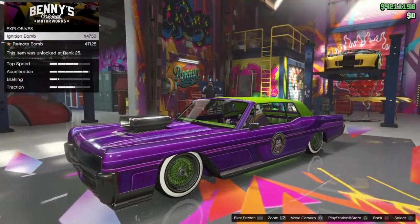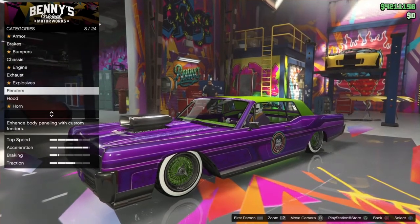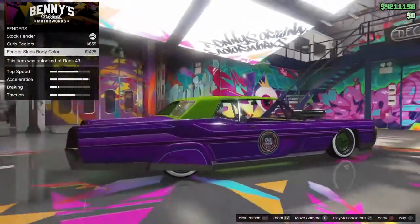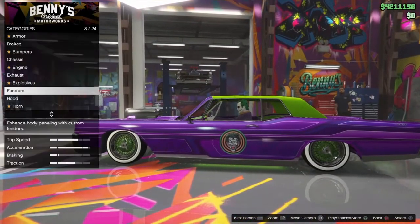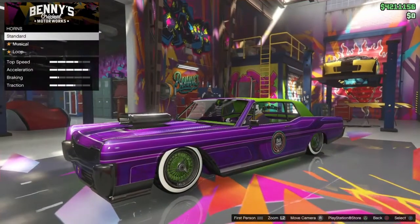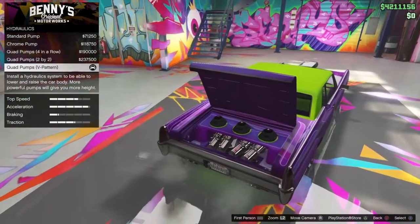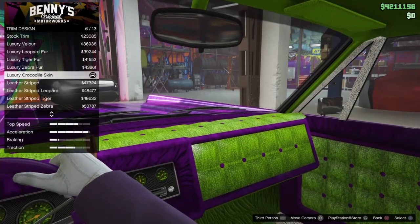I suggest putting remote bombs on your cars and setting it to everyone so when people drive your cars you can get extra kills. Go to fenders and select stock fender — or you can put on the fender skirt, but I like this one as it looks more like the car from the movies. Go to hood, select single intake. For horn, go to standard and select clown horn. Then grab the quad pumps for hydraulics.